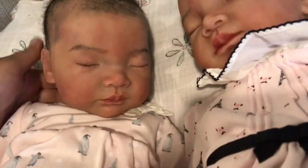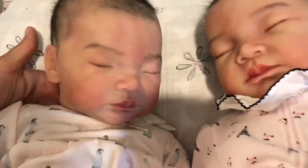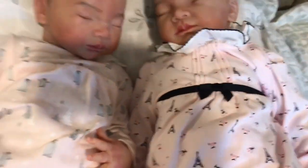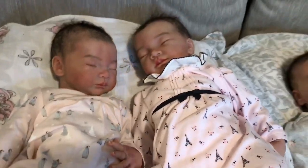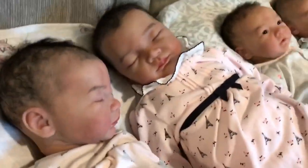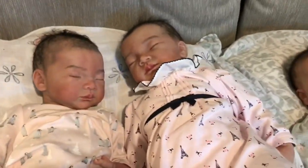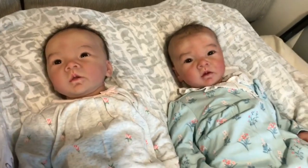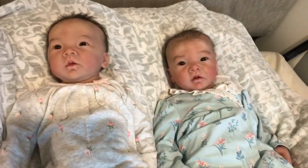Aria here on the left is my original prototype, and then we have Molina here on the right. Sorry about the shadow. They're so cute! Moving over here, I have my two Emery Mays by Andrea Arcello.